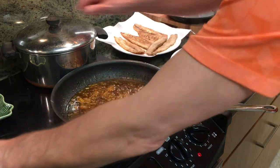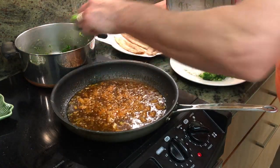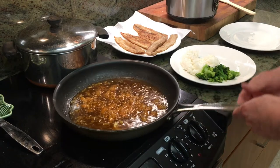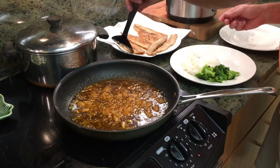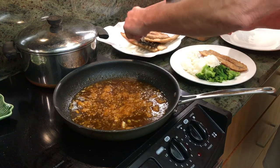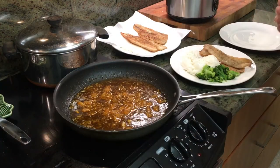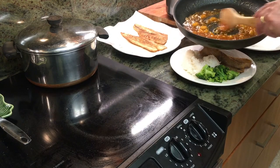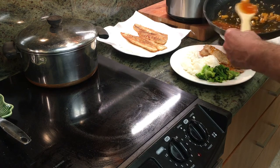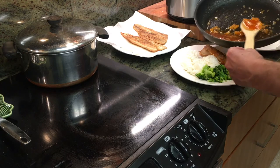Gotta have the veggies — here's some veggies too. The broccoli, we've got some steamed broccoli tonight. Steamed broccoli, the veggies. We'll turn this off. Then we're going to plate some fish. There we go — and top it off, got the sauce. There it is. Definitely want to get that on the fish, and maybe a little overflow on the rice.